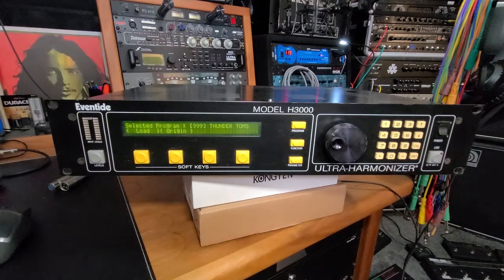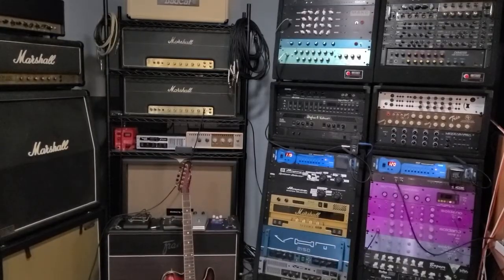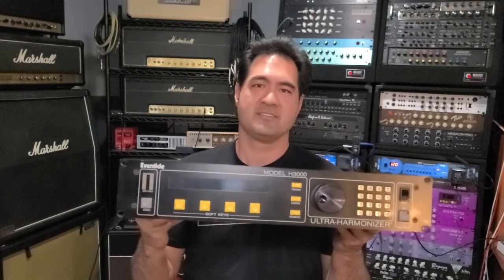All right, so we took basically the base model H3000 — this is the broadcast version, so it's an H3000B — added five new chips, got max presets. That's an awesome thing. A little bit of work. Cutting that trace was a little bit difficult, but got it maxed out. Well, there you have it guys. Took a stock H3000 Broadcast Edition, added five chips, cut a trace, a little soldering, got it to max 3,500. Probably totally worth it — we'll find out. See you again later.